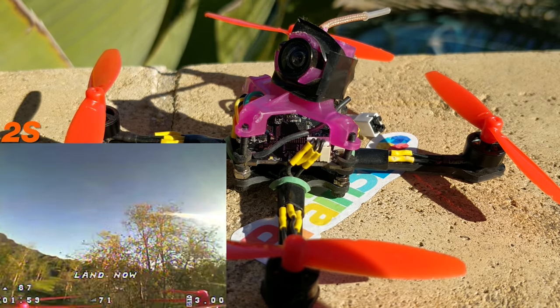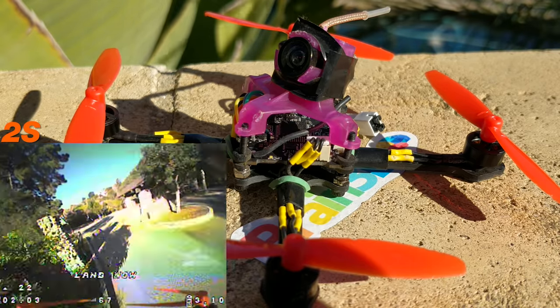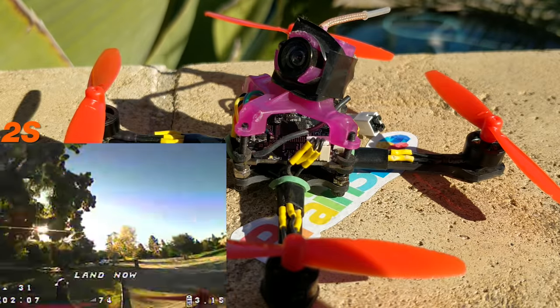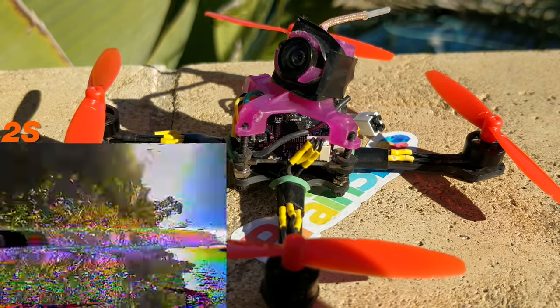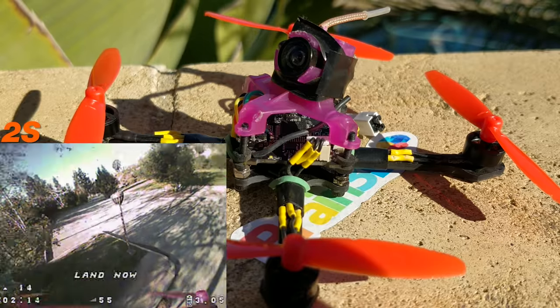When you're flying this, you're pretty much staying around 75% max because after that you notice you're not getting any more power or speed out of it. So I would say even lower kV is fine or better for 1S.